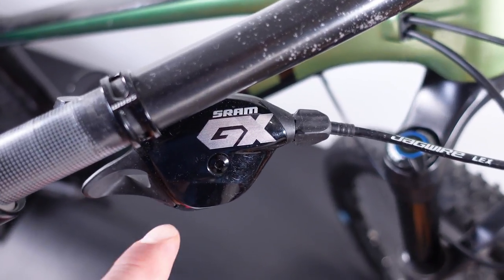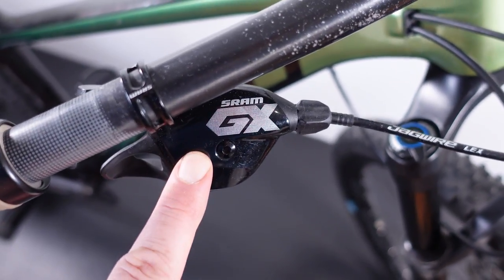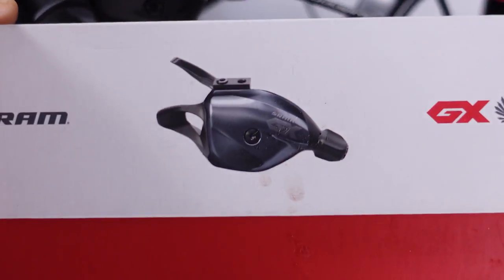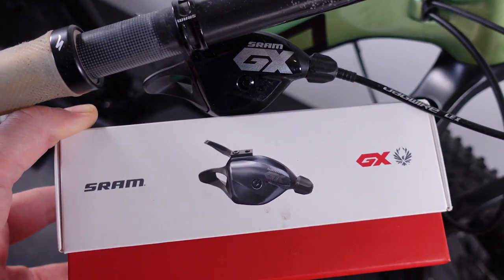Hello everybody, welcome back! In 2020 when SRAM refreshed their Eagle line they reintroduced their shifters. What I have here is an old Eagle GX versus this new one, the Lunar Gray Eagle GX 12-speed. Is this any different? Is it any better? Let's take a closer look!